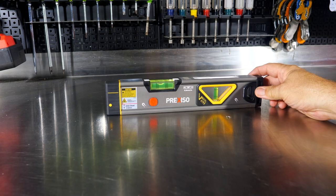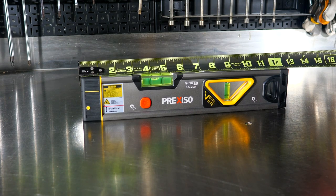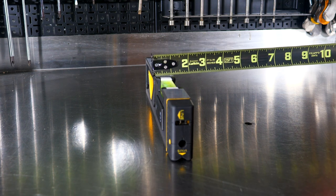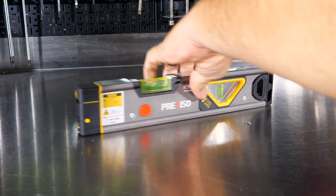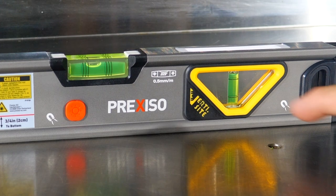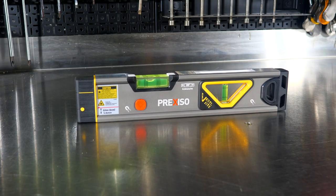This is the Prexiso 2-in-1 laser spirit level, and the level itself lengthwise is just over a foot — 12 and a half inches long. It's right at 5 and 1/8 of an inch thick, and the height is about 2 and 3/8 of an inch tall. The precision of this is within a half a millimeter over a meter, or 0.029 degrees — that's the level of accuracy on the spirit level itself.